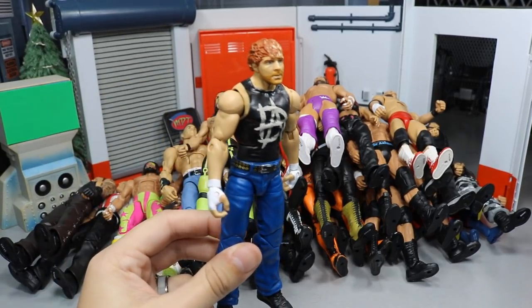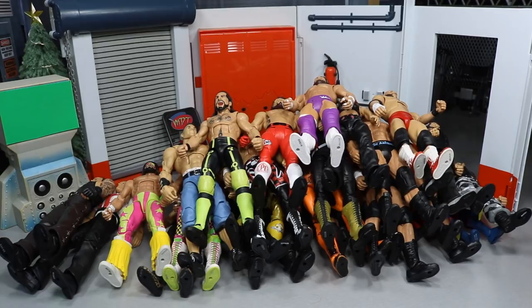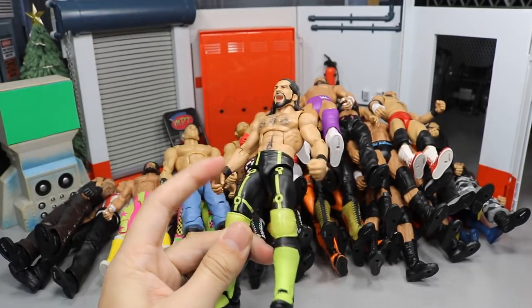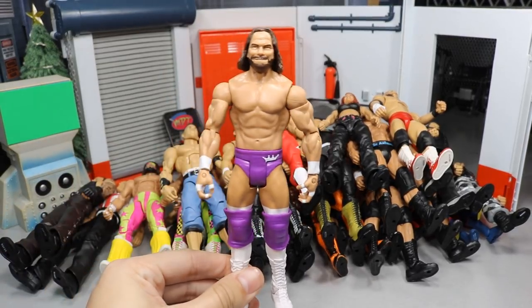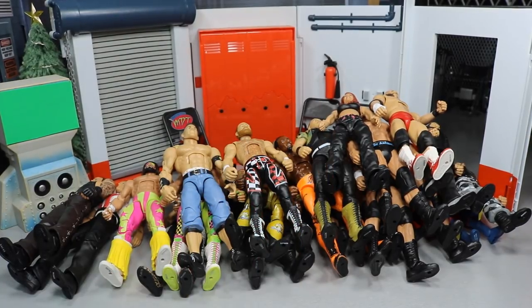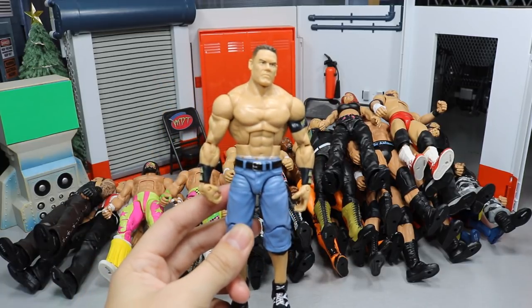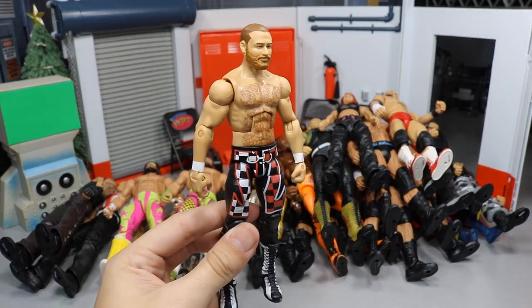We have Elite 41 Dean Ambrose with the head swap from the Shield three-pack, so if you like that Dean or just want to use the body, that's an option. We have Elite 52 Seth Rollins, and if there's anything else not in this video you'd like to ask about, I do have some accessories and other stuff. We also have a Basic Macho Man, Basic AJ Styles, Defining Moments the second John Cena, and Elite 40 fixed-up Sami Zayn.